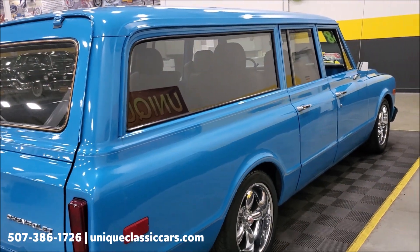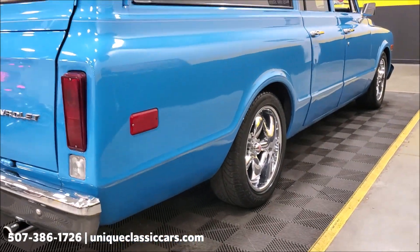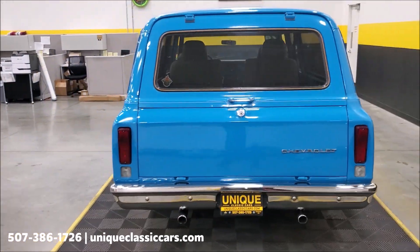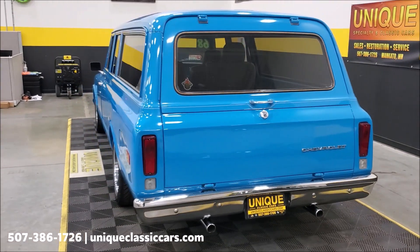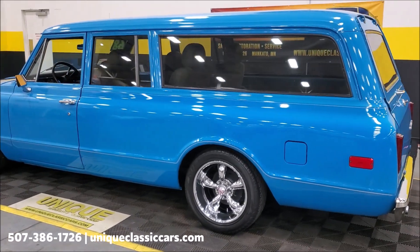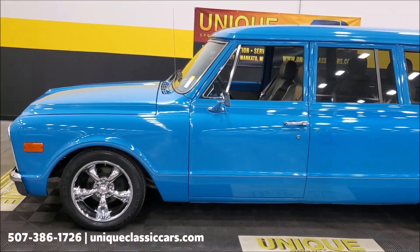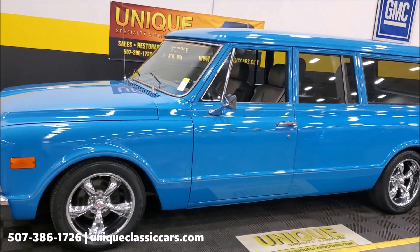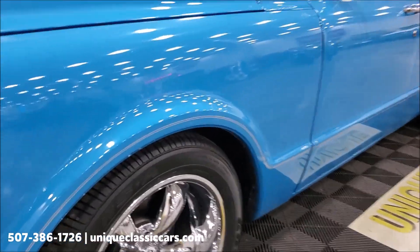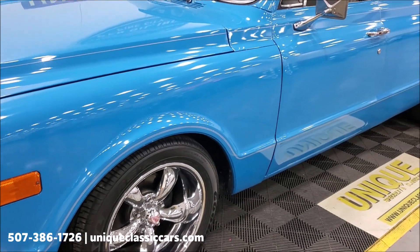This truck is extremely solid. As you look at the pictures and videos we're doing here, you'll see the pinch welds and gaps are very solid — no signs of any rust or swelling. This truck came to us just the way you see it. You can see all the still pictures on our website at uniqueclassiccars.com. The truck obviously has aftermarket custom wheels and also has disc brakes in the front.